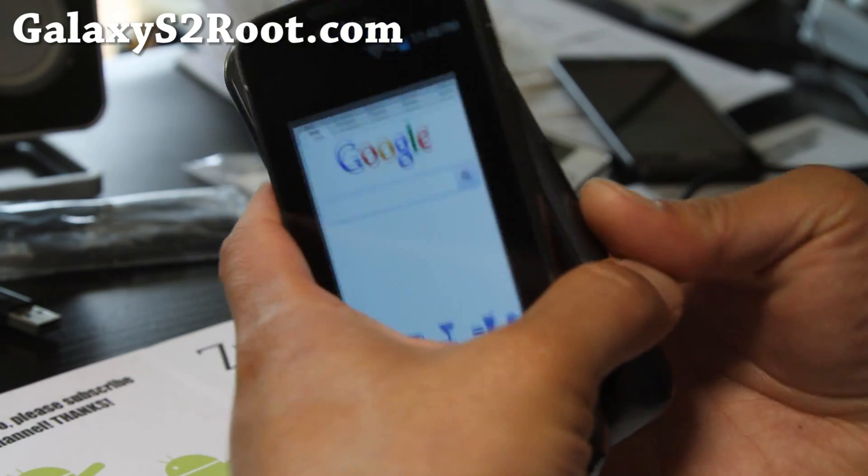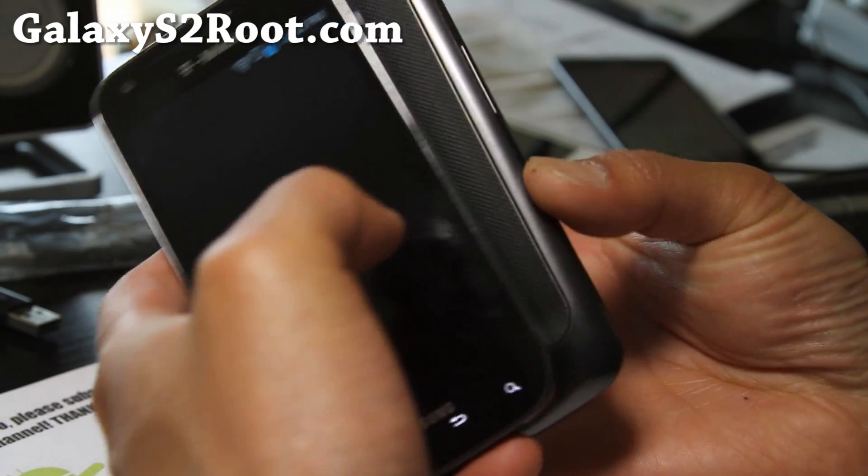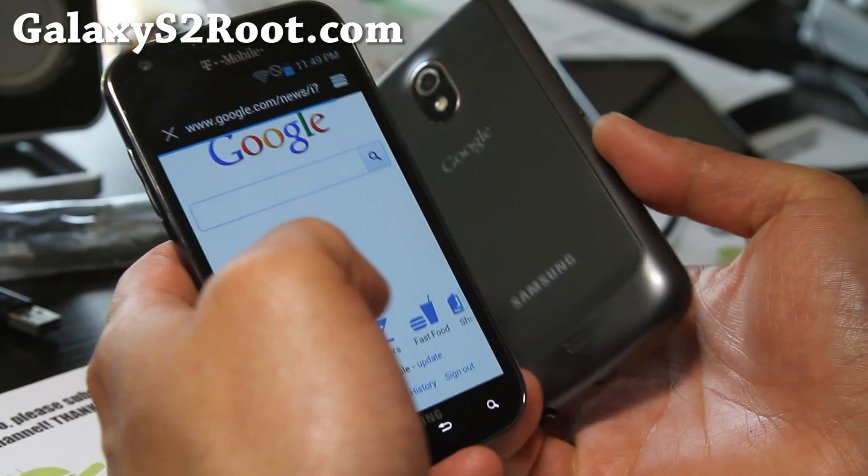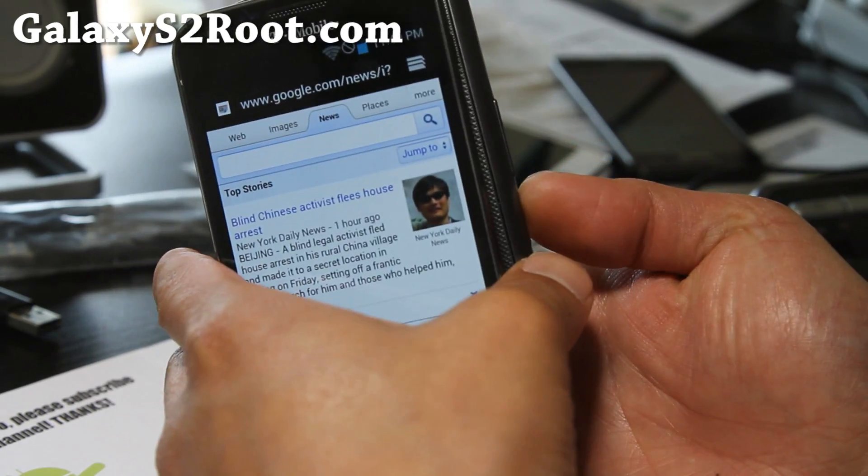I can get my Galaxy Nexus and beam it — boom. Go to my news, beam it. It's awesome. If you didn't know about that feature, check it out.